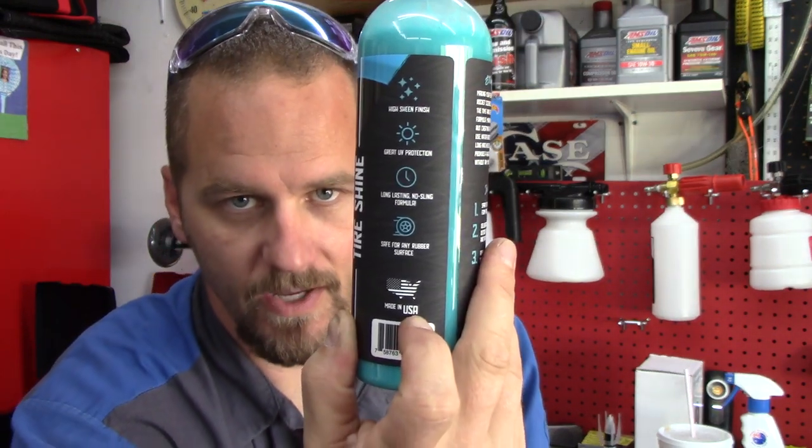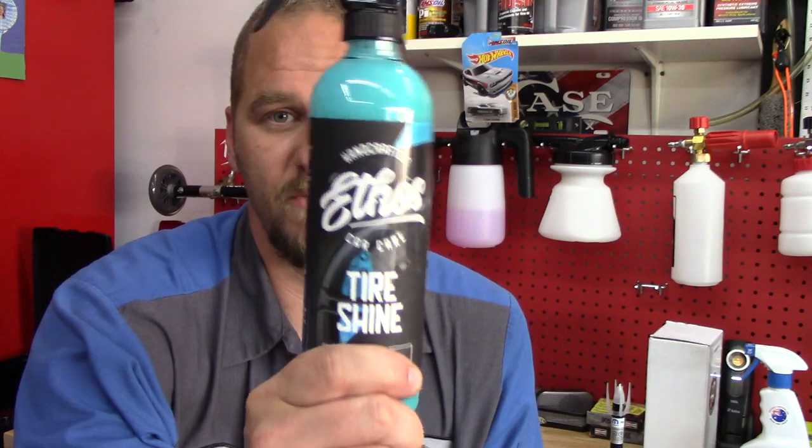This is a sponsored video — I'm not getting paid but Ethos did send me these products for free. You guys know me though: if I don't like a product I'm going to let you know. I've done it on other videos. Just because somebody is nice and sends me something doesn't mean I'm going to say their product is great. I'm not ever going to lie for a company.